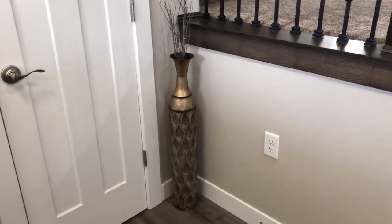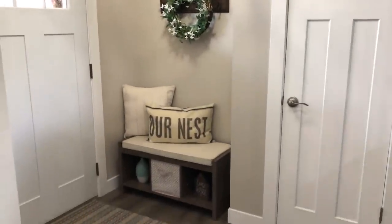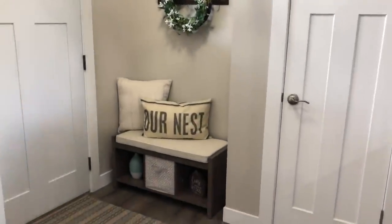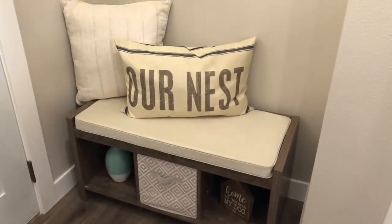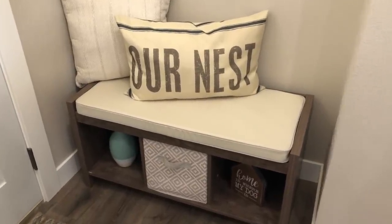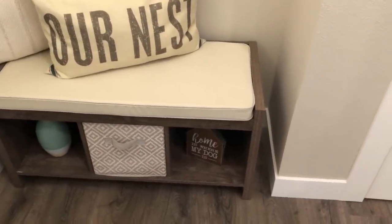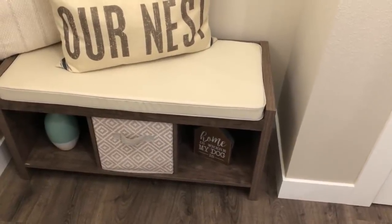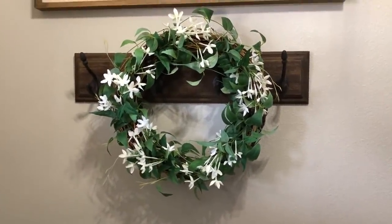We have a vase just kind of sitting there. And then you will also notice we just have our staircase. And then as you turn the corner here is the entryway. So the bench I can link down below for you guys — I'm just not sure if they ship everywhere in the US. The Arnest pillow is from Amazon. That vase down there I got from Goodwill, but it is from Target. And then there's this 'Home is Where My Dog Is' — that was just from a store here in town. And then as you come up here, it's just a wreath that I got from another consignment store here.